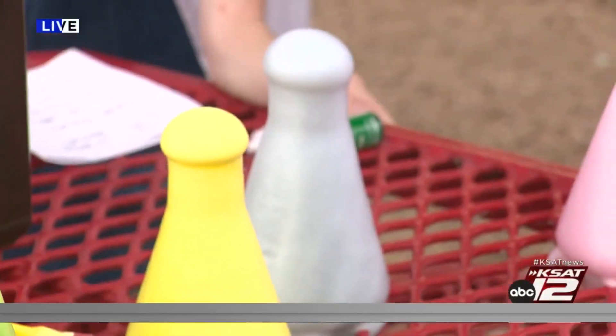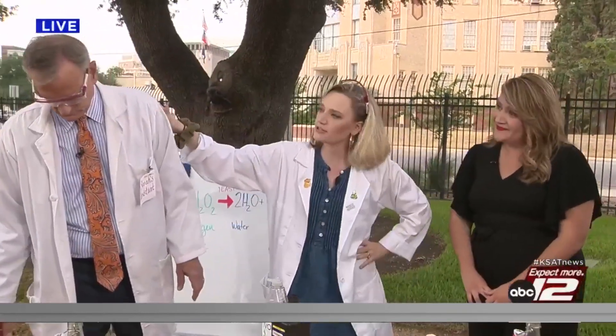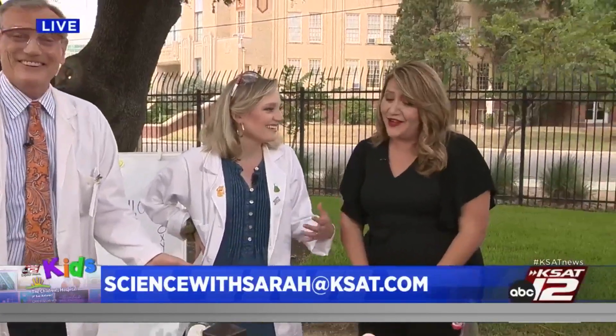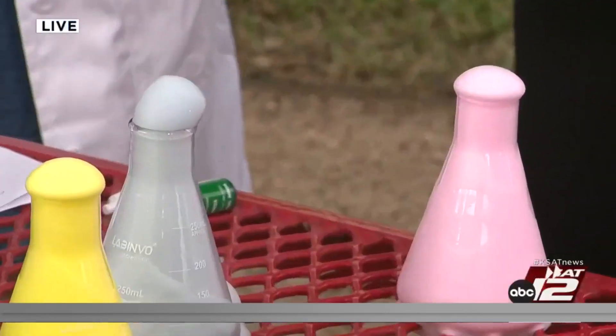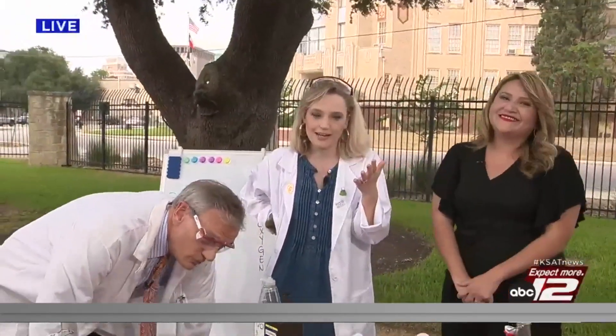If you do this at home, make sure to send us a video, picture, or anything like that. And if you'd like me and David to come out to your school for Science with Sarah, email sciencewithsarah@ksat.com. The fall semester is filling up really quickly — we may trickle into spring. If you do this at home, I'd suggest a towel, doing it outside, or doing it in dad's yard since he's going to mow the grass later anyway! Meteorologist Justin Horn, let's take a look at the live cam and head on over to you.